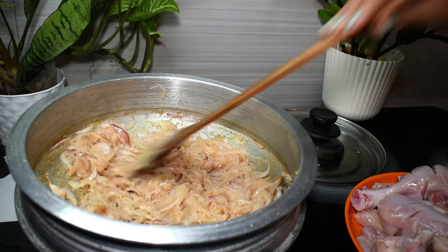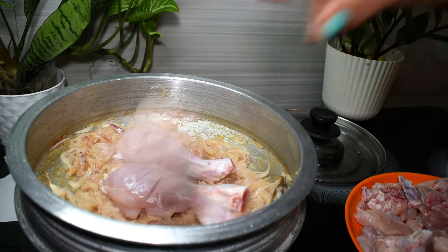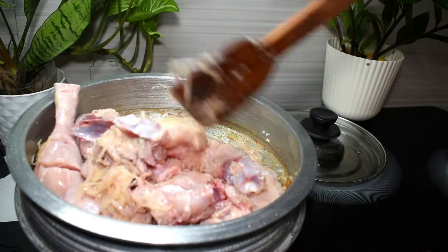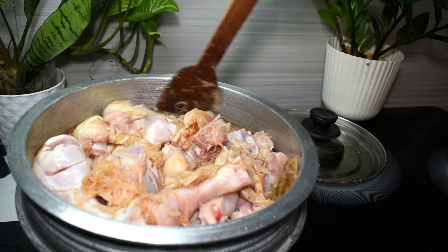Let's cook the chicken for a long time. Let's cook the chicken. Add salt and mix well. Put it on high flame and mix all the chicken.